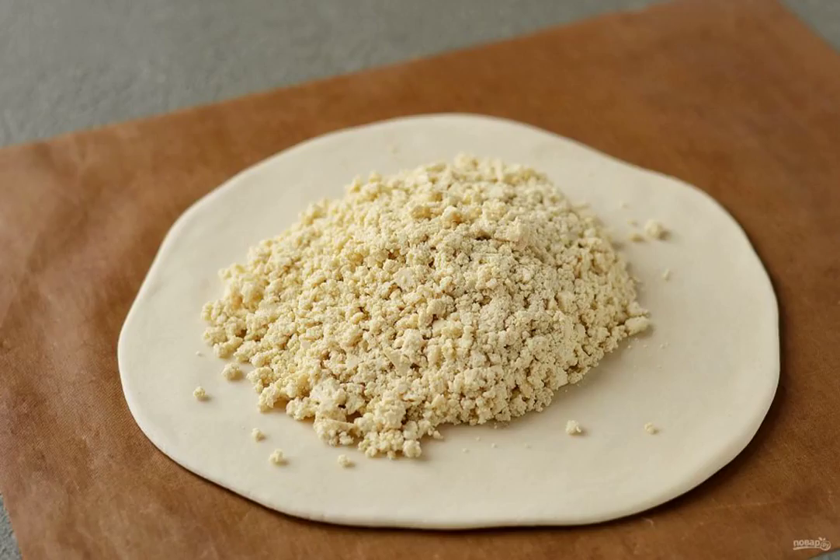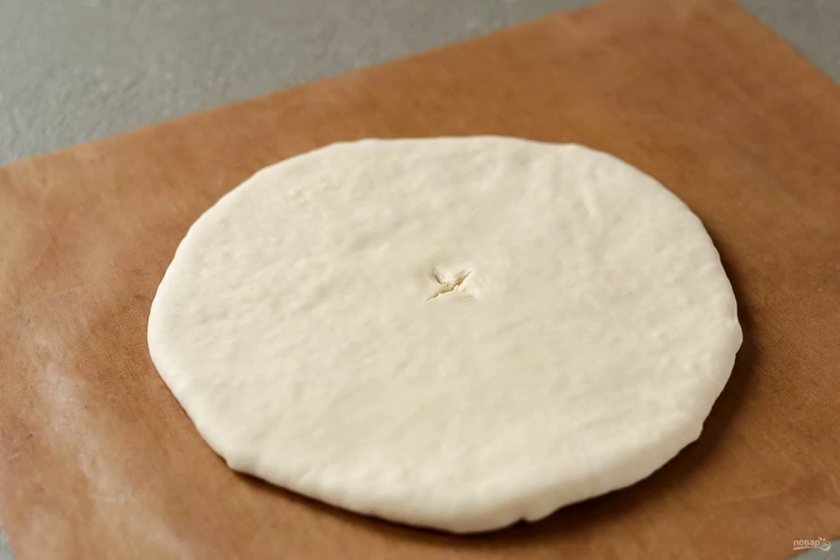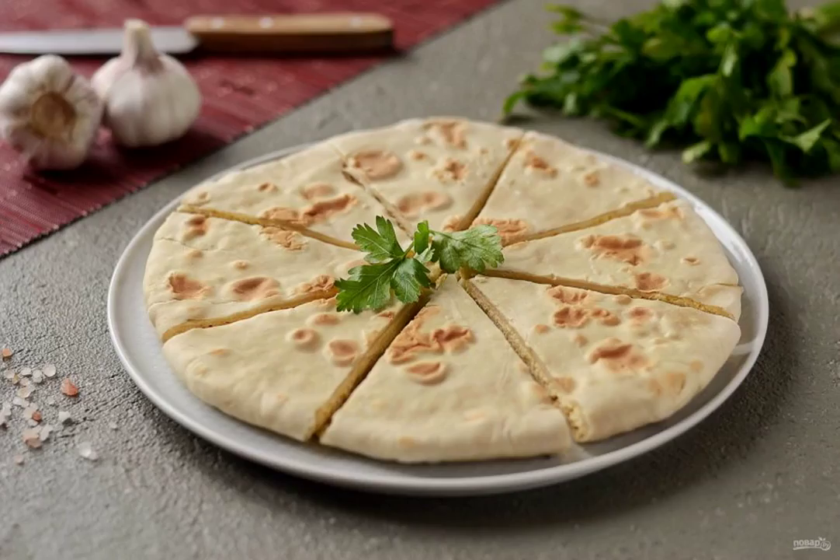Roll out the dough. Put the tofu filling in the center. Pull all the edges to the center and connect them. Roll out the tortilla and make a hole in the center. Fry in a frying pan until golden brown. Kachapari is ready.